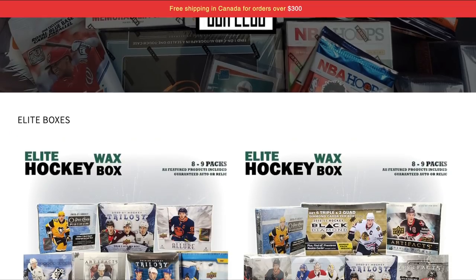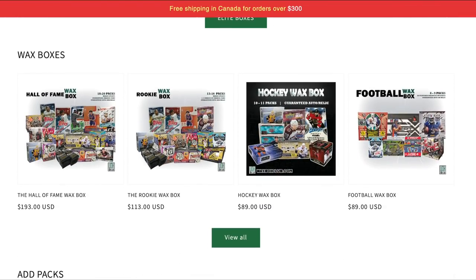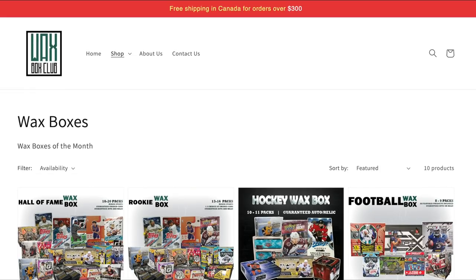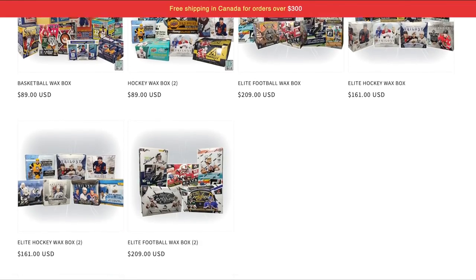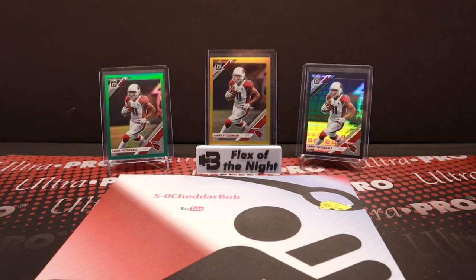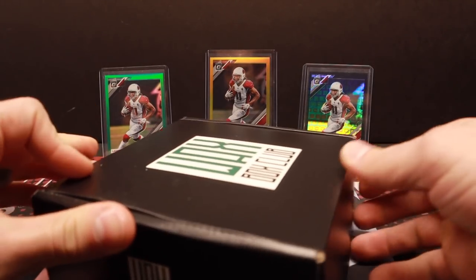If you're interested in this product you can visit waxboxclub.com to check out all their different products — they've got hockey, football obviously, and a couple of different mix and match products. They have basketball and rookie box and whatnot. You can check the pricing and all that on the website, again waxboxclub.com. I'll drop a link in the description below as well. So let's rip into this — this is the regular box here.